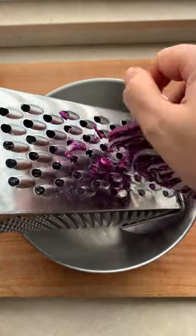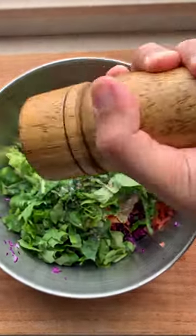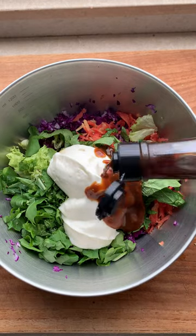Slaw is the law, so grate some purple cabbage, some carrot, some chopped lettuce, a different chopped lettuce, salt and pepper, mayo, your favourite barbecue sauce, Worcestershire sauce, and give it all a good mix.